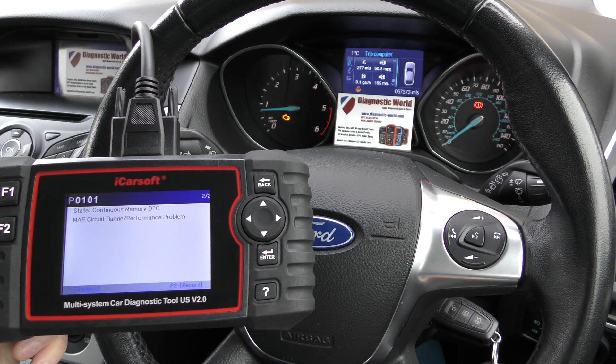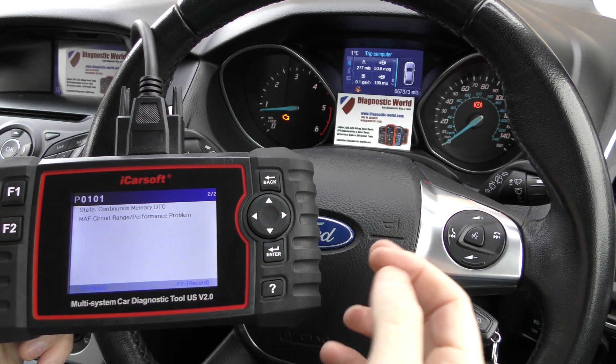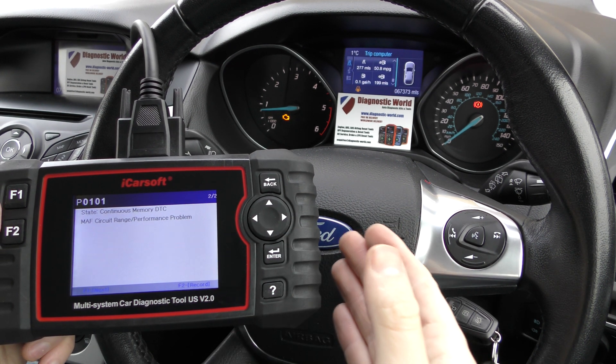We put a new MAF in the car because we were getting a problem with the running of the car, the check engine light, and obviously we've got these two fault codes. So we've put a new MAF in the car and the car now runs absolutely fine.